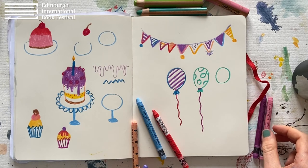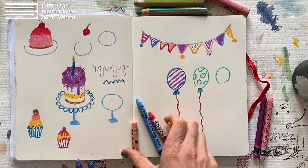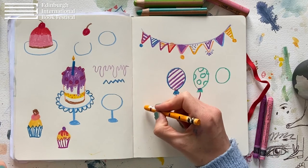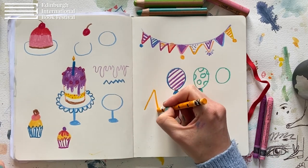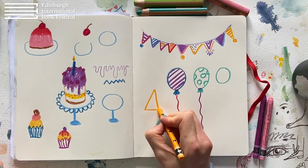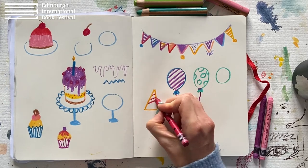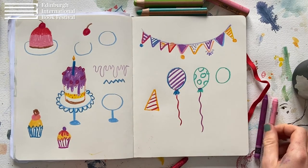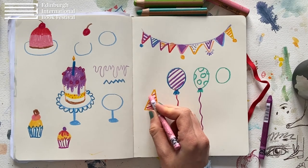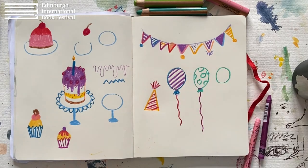I want to draw one more thing, which is a party hat. It's very similar to the garland triangles. A party hat is basically a triangle or more like a cone, and then a straight line at the bottom. Maybe give this one stripes too, and some pink stripes. And then at the top, let's give it something like this.